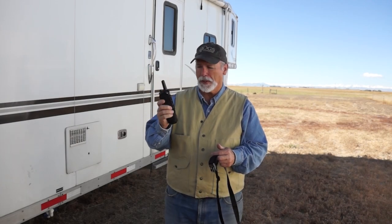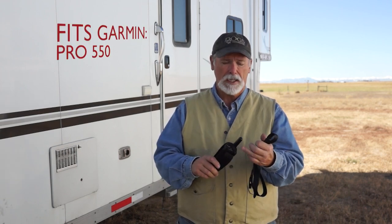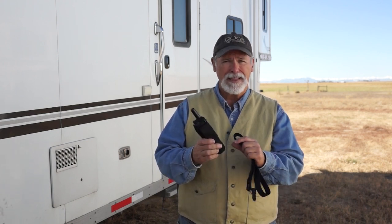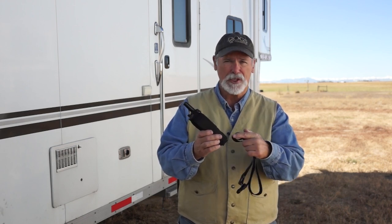This is the Garmin nylon holster. This Garmin holster will fit the Pro 550, the Pro 70, and the Pro Trash Breaker. It will not fit the Pro 550 Plus — that handheld is longer than this and has another screen to it.